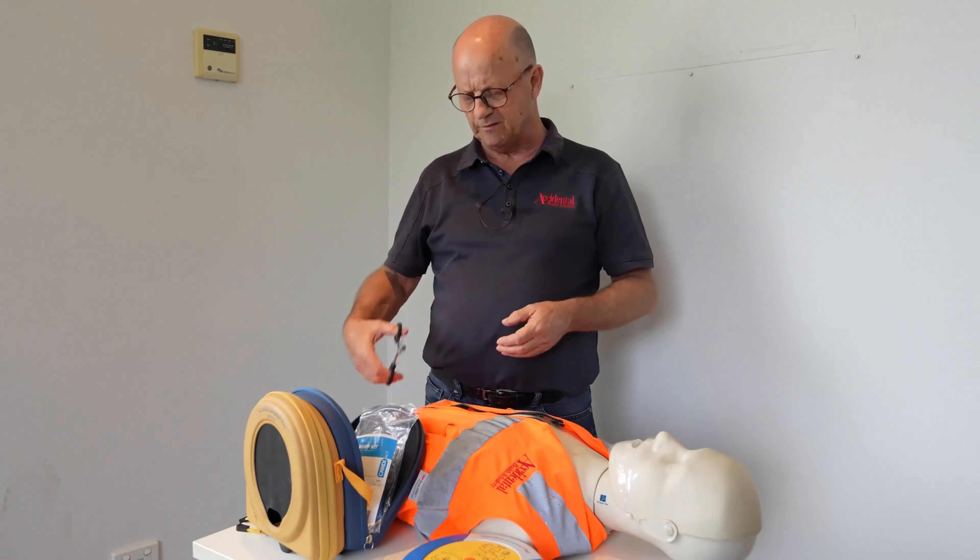Now we have the electrodes or pads exposed, and as you can see there are pictures showing the actual placement. Apply pads to the patient's bare chest as shown in the picture, pressing pads firmly to the patient's bare skin. This one goes on the left side as shown in the picture, and this one on the top right side.